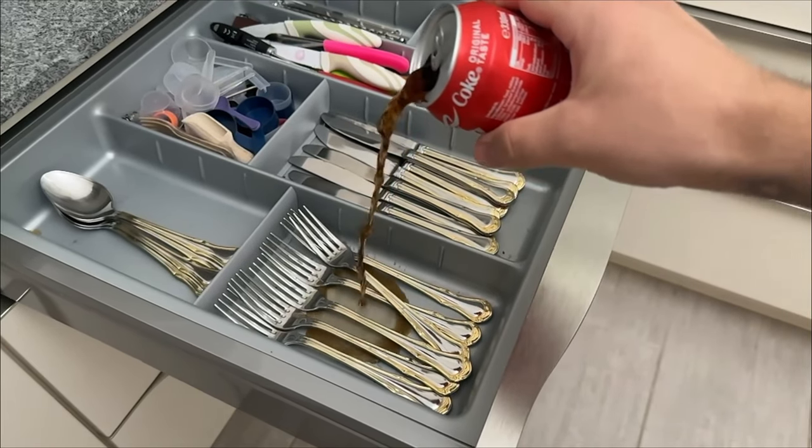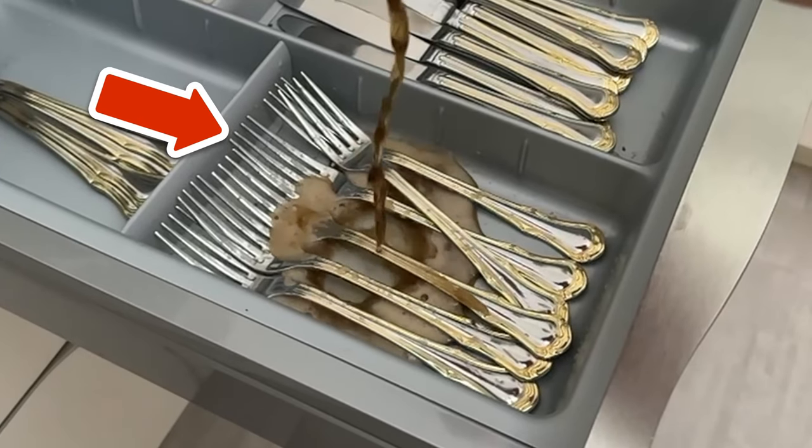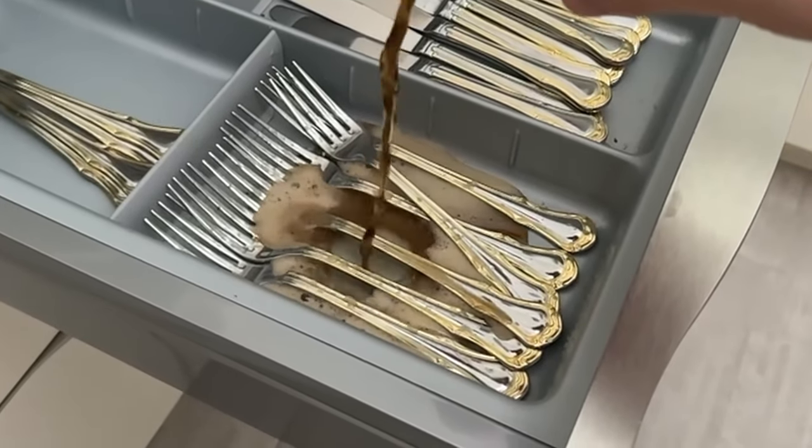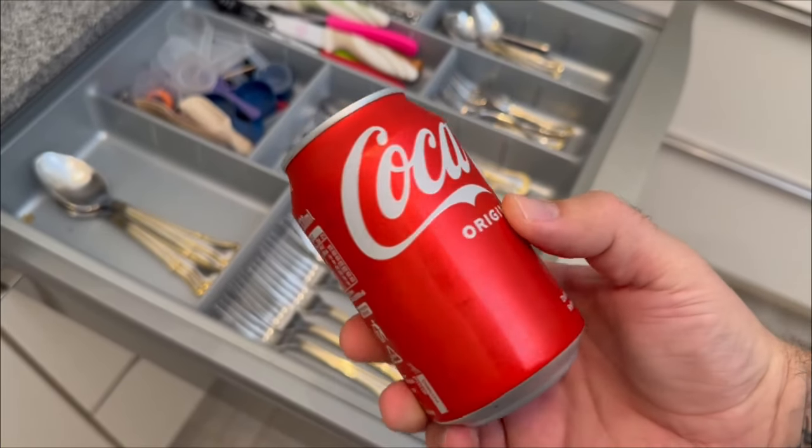Did you know that you can do much more with cola than just drink it? Why you should tip it over your cutlery and six other ingenious tricks with cola that everyone should know — I'll show you in this short video. After this you will definitely see cola with different eyes.